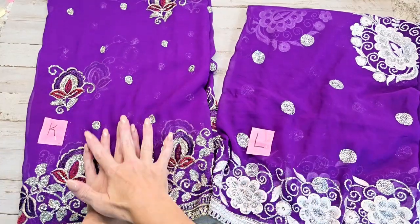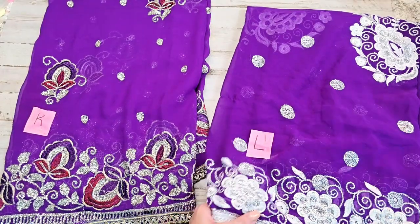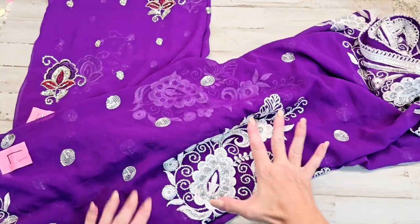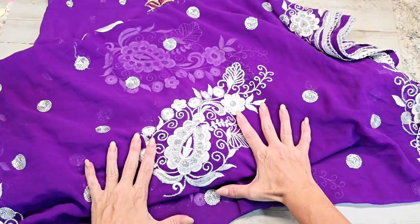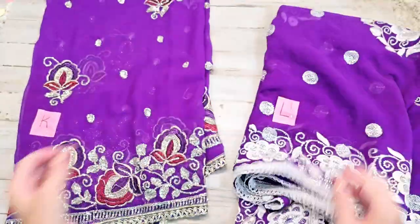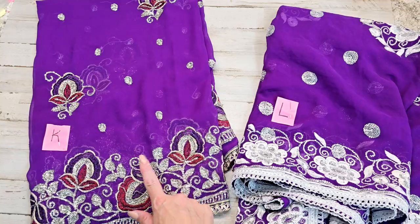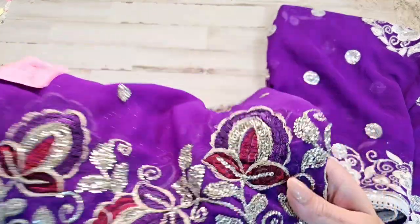Here are the last two: the letter K and the letter L. The letter L is all white and purple and has these beautiful roses or large appliques at the bottom center. Look at that — absolutely beautiful. That is the letter L. K has the deep, rich purple but also has big burgundy in there and silver designs.